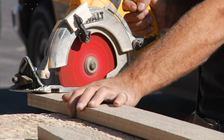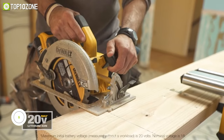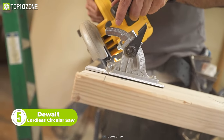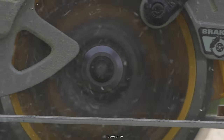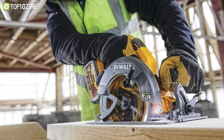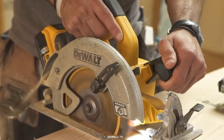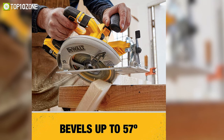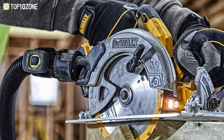Want a versatile and powerful tool that combines the convenience of cordless with the performance of a corded saw? Then this cordless circular saw from DeWalt is for you. The brushless motor provides 550 rpm speed, which maintains its performance even under heavy loads, allowing for efficient and accurate cuts. With the capacity of a 7.25-inch blade, it provides a cutting depth of 2.56 inches at a 90-degree angle. This circular saw can make 330 cross cuts in 2x4 wood blocks, giving you plenty of runtime for your projects. The saw also features a bevel capacity of up to 57 degrees, increasing its versatility for a wide range of cuts.